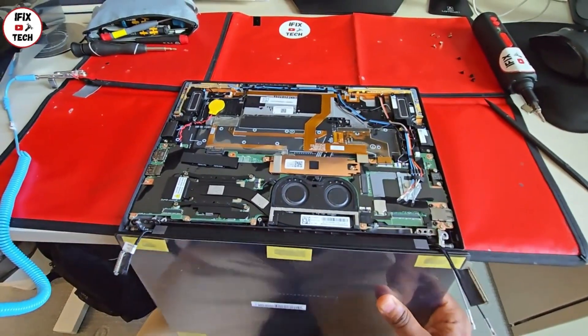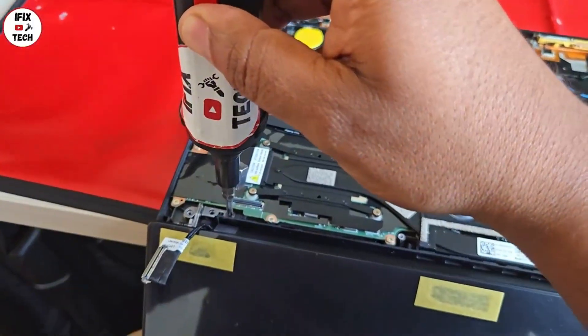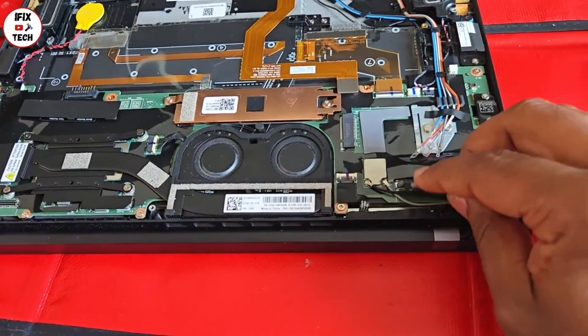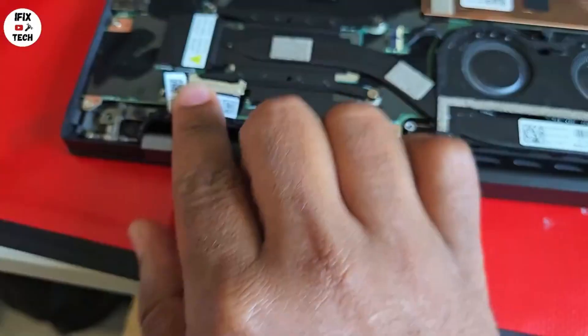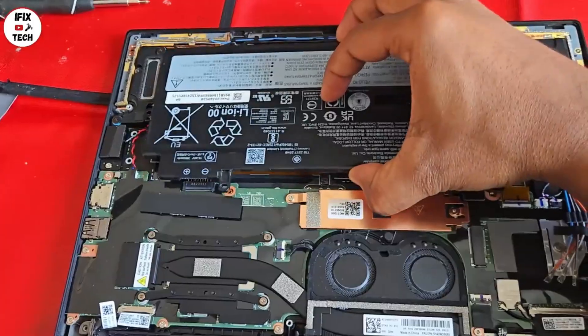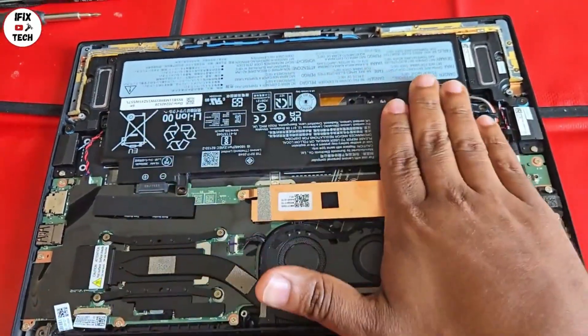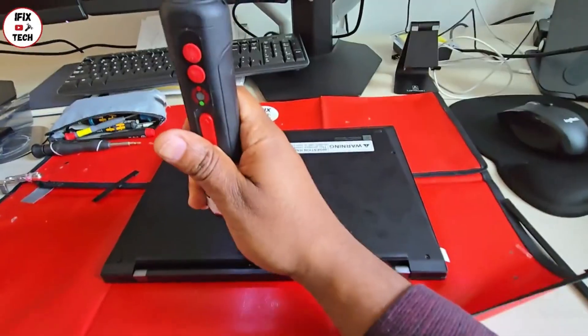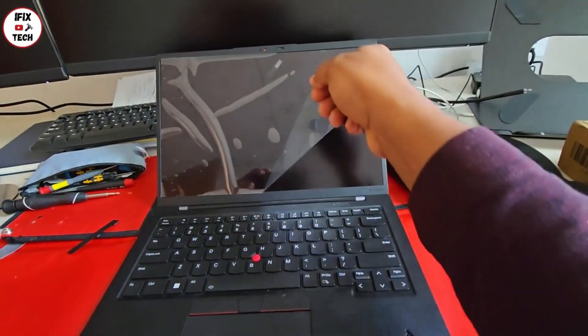Replace the assembly and tighten the four screws. Reconnect the cables — keep in mind that the antenna cables can be a little tricky. Reconnect the camera and mic cable and the screen cable. Then reconnect the battery, close the cover, reinstall the cover screws.